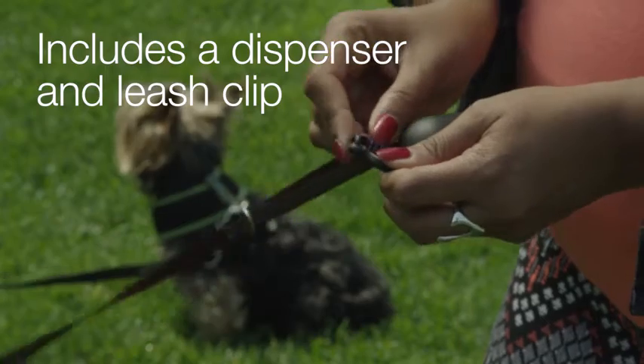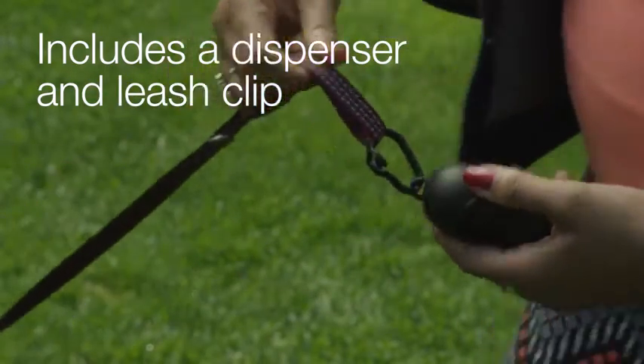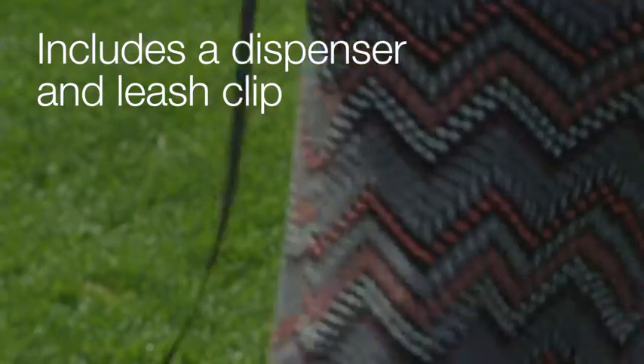The Amazon Basics Waste Bags come with their own dispenser and carabiner-type leash clip for hands-free carrying, and since it attaches to your leash, you don't have to remember to bring them.